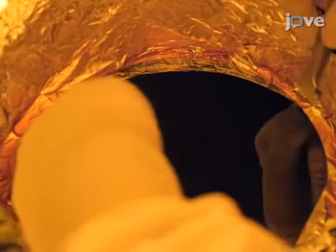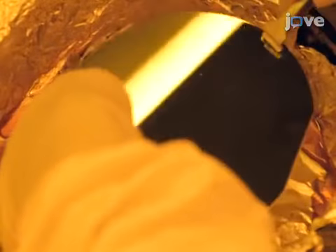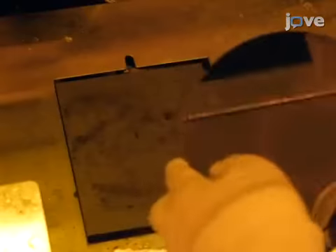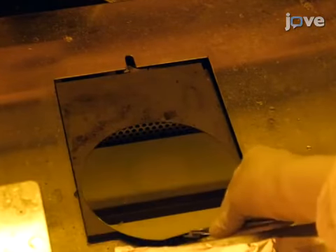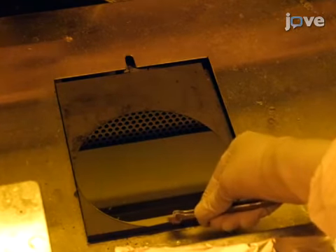When finished, release the vacuum on the chuck and use wafer tweezers to retrieve the wafer. Next, place the wafer onto a hot plate and soft bake for the amount of time specified by the photoresist supplier.